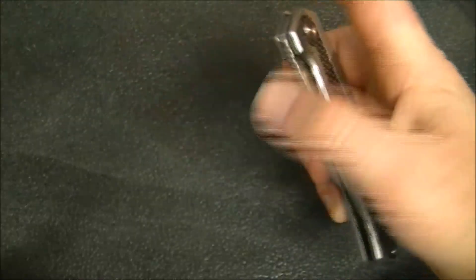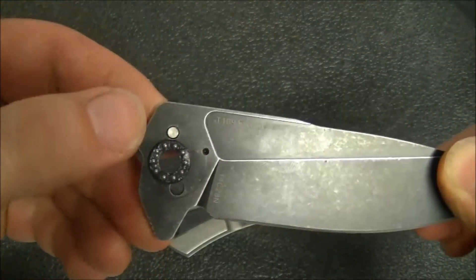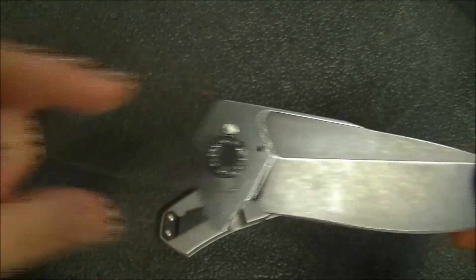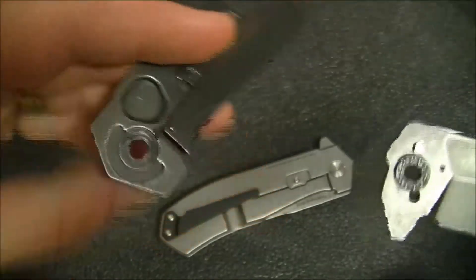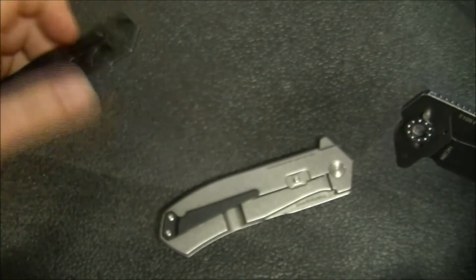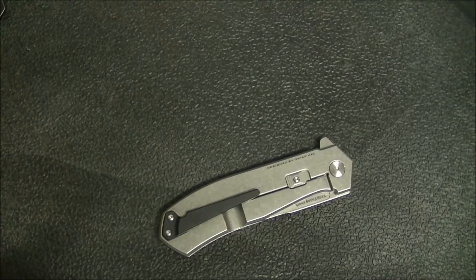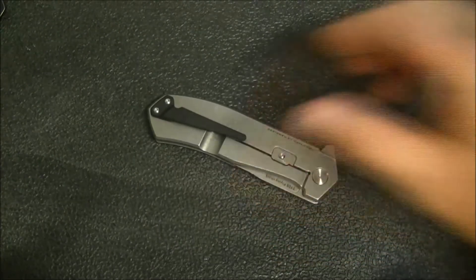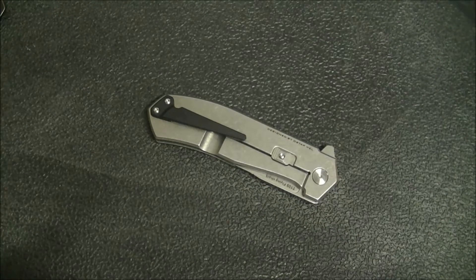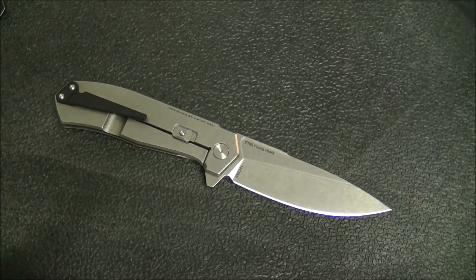It's on bearings — you can see those bearings here, and since we're talking about lock up and deployment you can see the stop pin right there. If I pull the frame over here, there's the track the stop pin rides in. Normally that stop pin would be riding right in that little track cut into the frame. It's turning out I need two knives for every review so I can take one apart and show you everything. You can see the caged bearings and the internal stop pin — all of that is functioning really well.